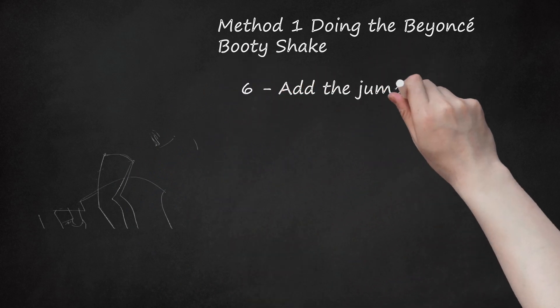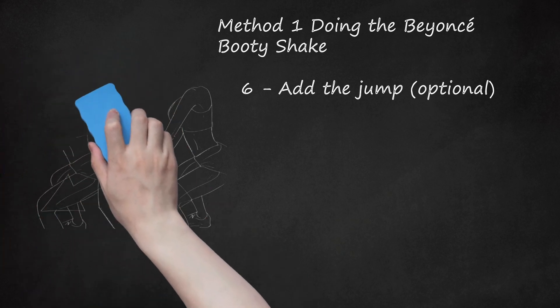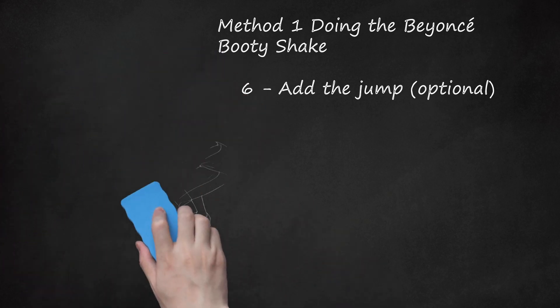Step 6: Add the jump (optional). Beyoncé occasionally jumps into her booty popping move. To do this, stand in your normal stance with your feet shoulder width apart. Then simply hop forward slightly and immediately start shaking your butt in the manner described. Reserve this move after you've mastered all the other steps.